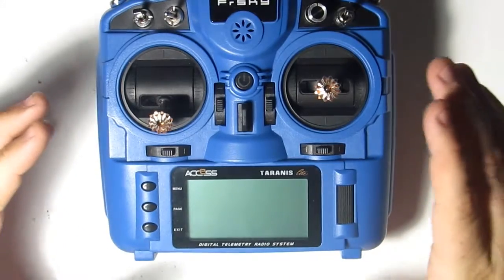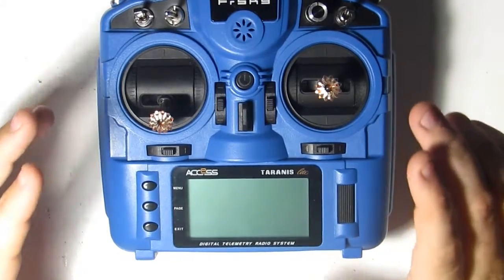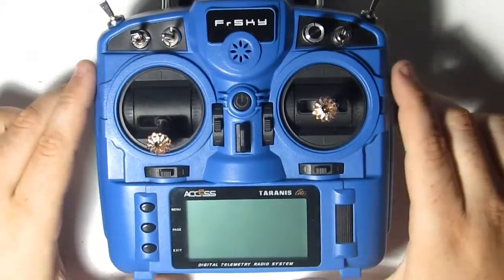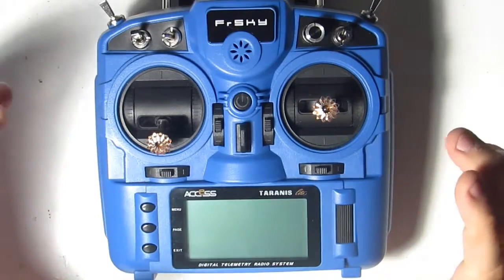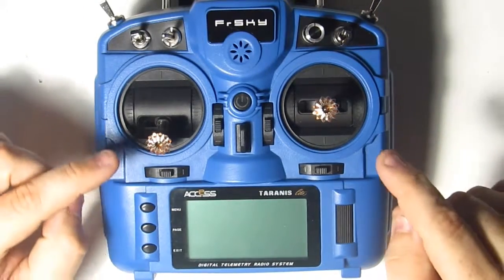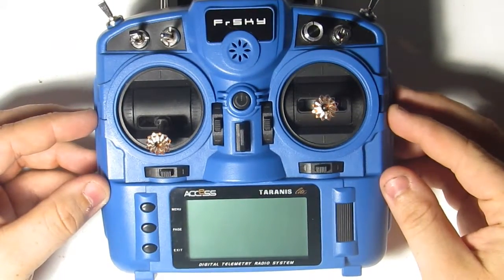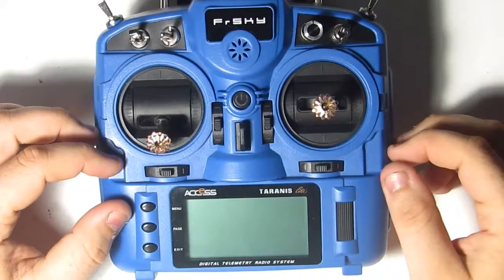I'm making this video about proper stick calibration for your transmitter because I've seen too many people get frustrated when they don't do it correctly. I've had people tell me they were about to give up FPV completely because they couldn't get their gimbal sticks calibrated. For reference, I picked up the X9 Lite for this video. Stick calibration is very simple and people try to overcomplicate it, so let's get started.